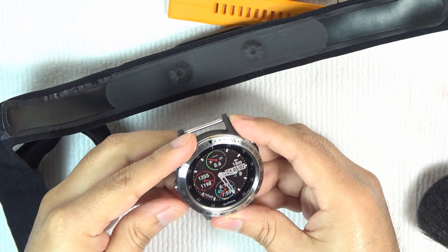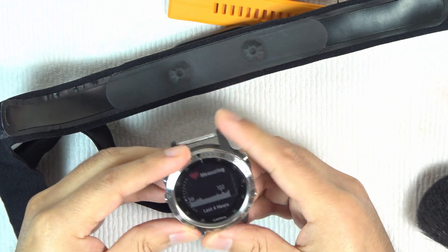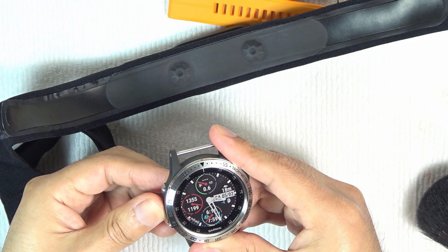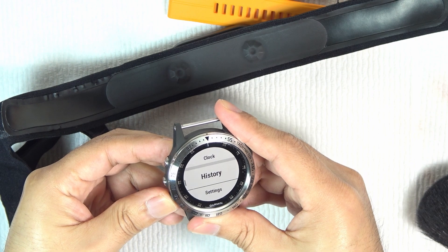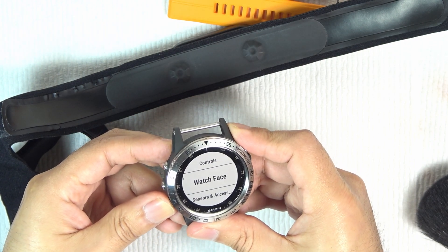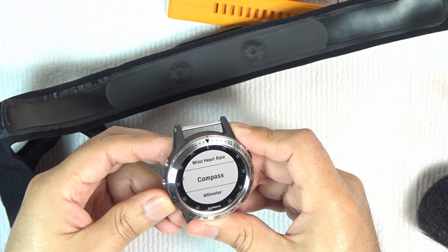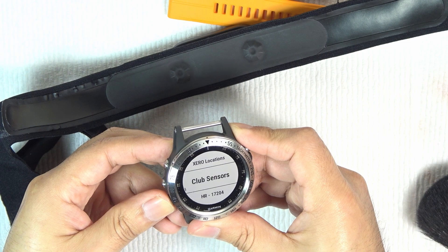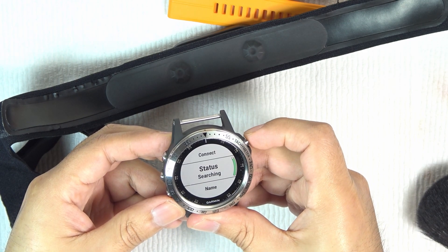If it's the first time you want to use the H10, you need to synchronize the Fenix 5 Plus with the Polar H10. To do that, just go to the settings menu, then go to Sensors and Accessories and add a new device. In my case, I already have it paired, so I just load it to check the status.